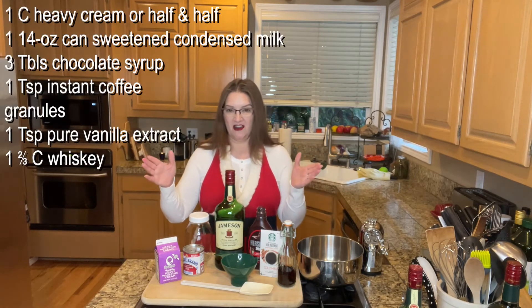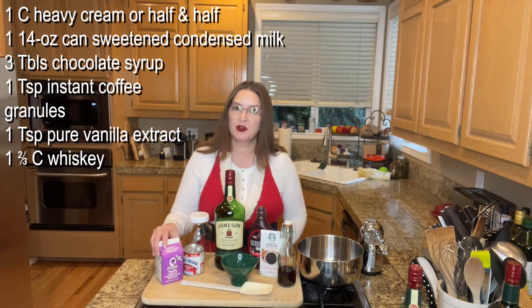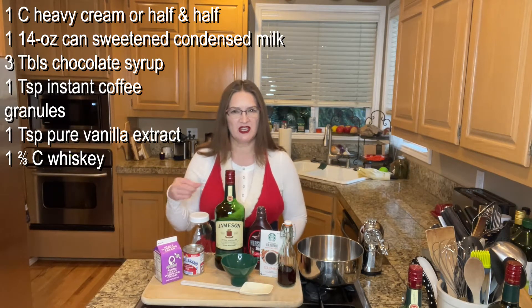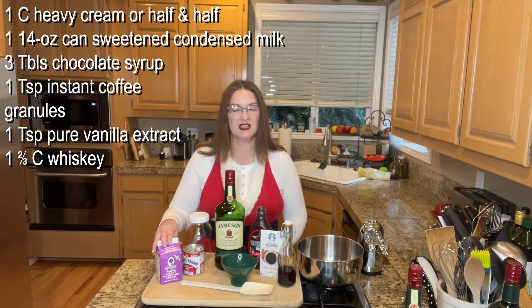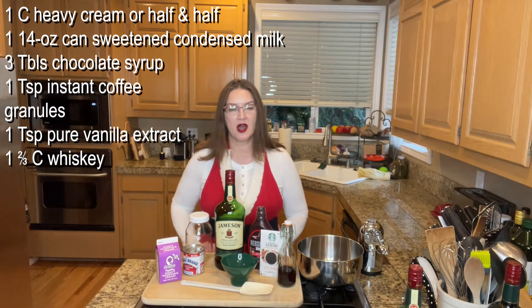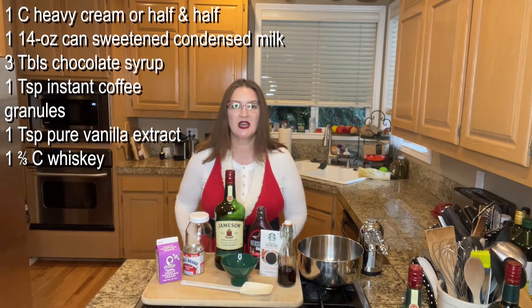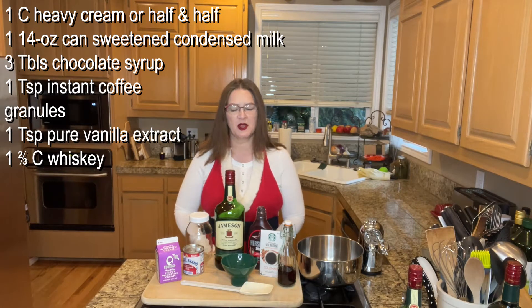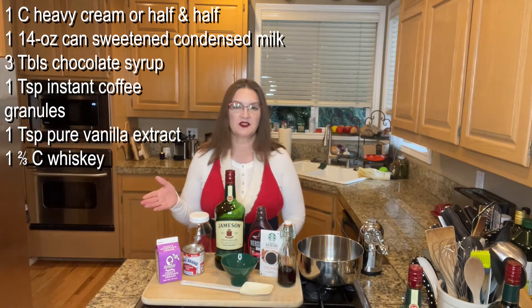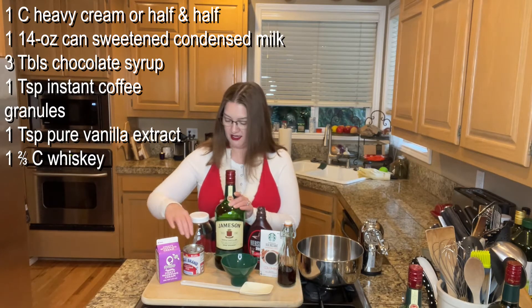The ingredients you need: you're going to need a cup of heavy cream or half and half. You don't want to use milk for this — it's just too thin. Irish cream is creamy, so you need a little more punch with it. Make sure to use heavy whipping cream. If you aren't doing dairy, I think there are some dairy alternatives — I did not research that, so my apologies. There are plenty of recipes out there on the internet for a non-dairy version, so check that out.